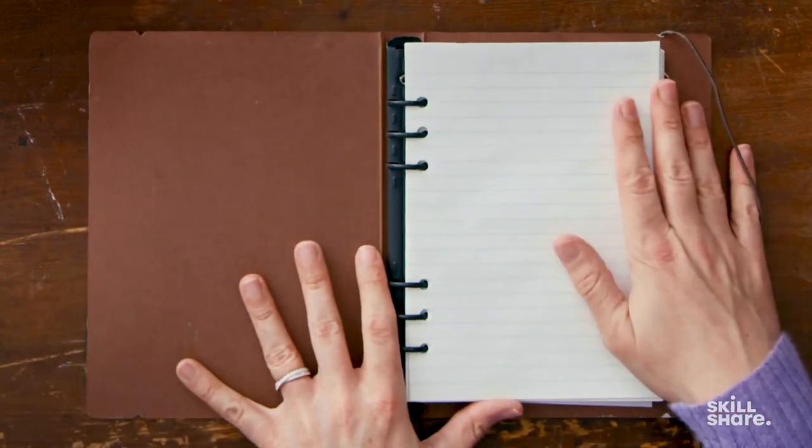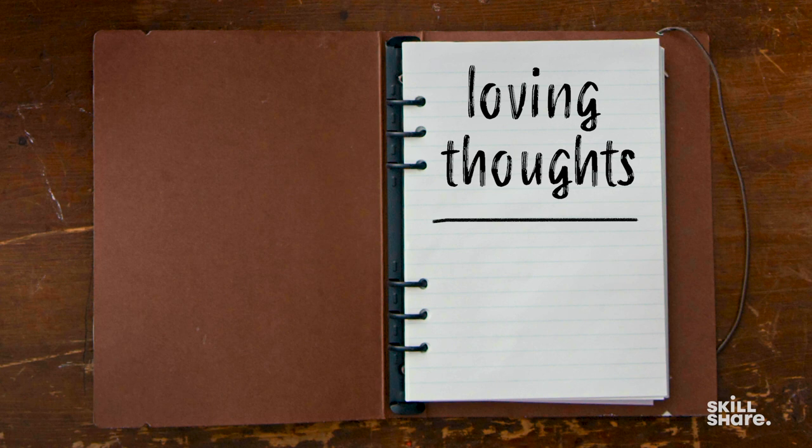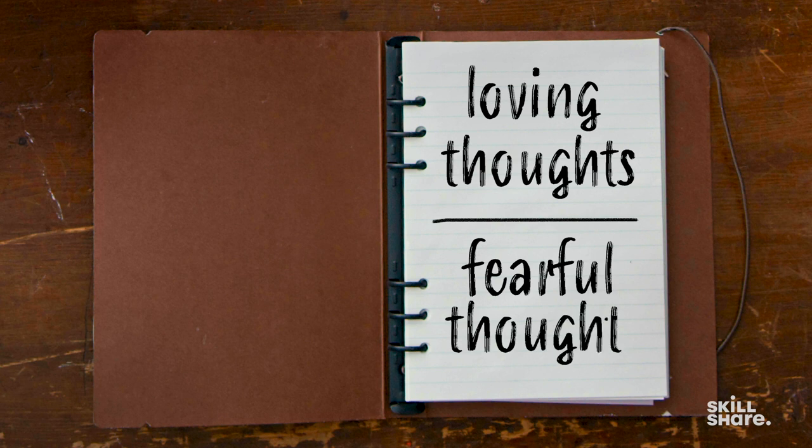Now what we're going to do with that exercise is work on something I like to call above the line and below the line thoughts. I'm going to open my planner to a little lined sheet of paper. When we think about writing down what comes up for you after your meditation, I like to think about it as there's a line. Things above the line are love-based things that come up in your meditation, and things below the line are fear-based feelings that come up during the meditation.